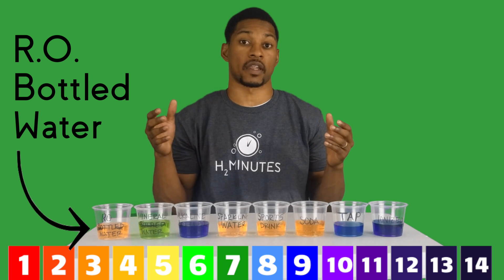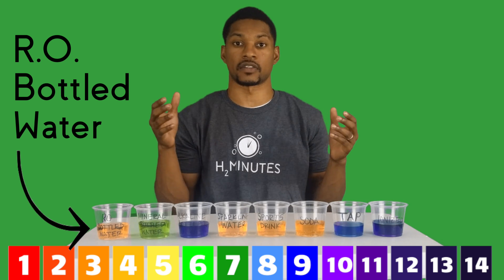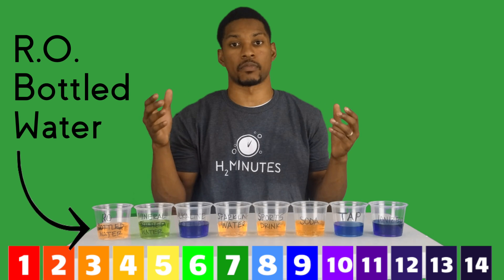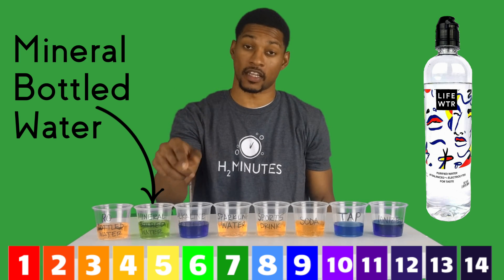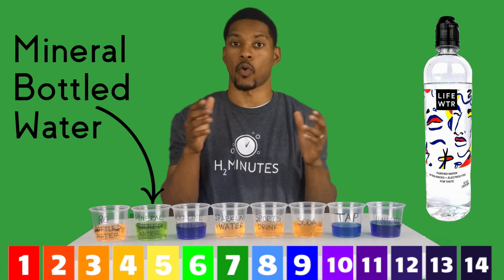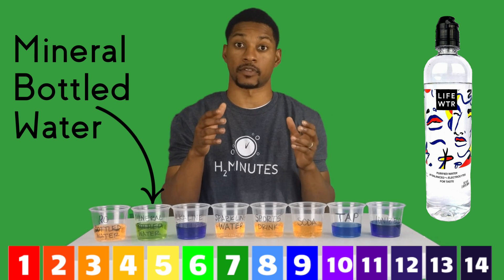Now it doesn't mean that carbon dioxide doesn't get into any of the waters higher in pH. It just means because of the lack of alkali minerals in these waters there's nothing to balance out the pH. This water is Life Water and it tested around neutral. If you look at the label, the water was purified and minerals were added, which most likely brought it back up to neutral.